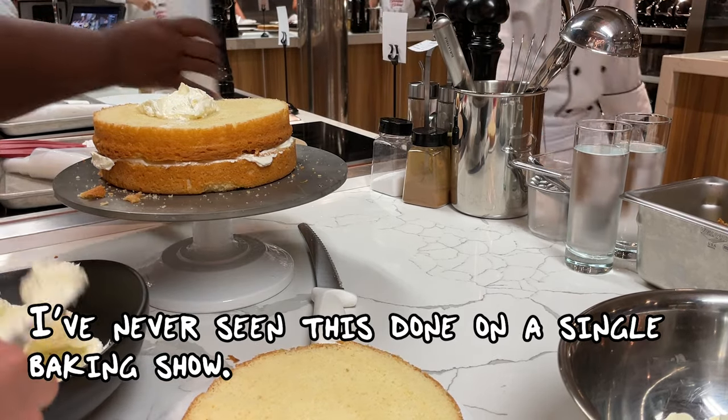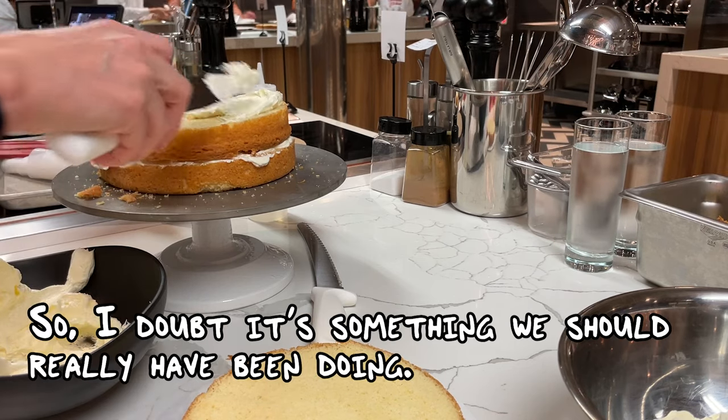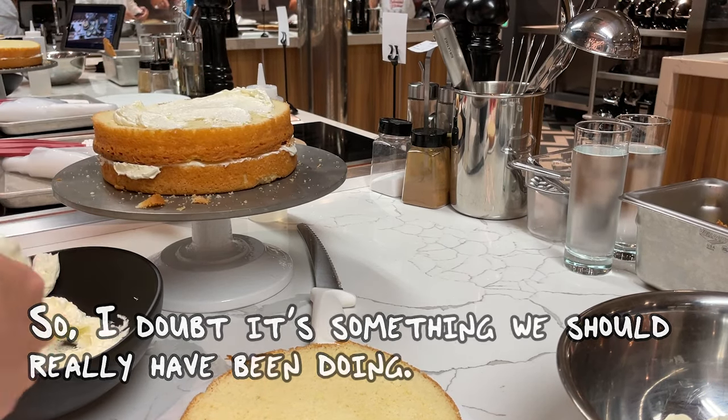I've had water added to cake — I've never seen that on a baking show ever, and I've watched a lot of baking shows.